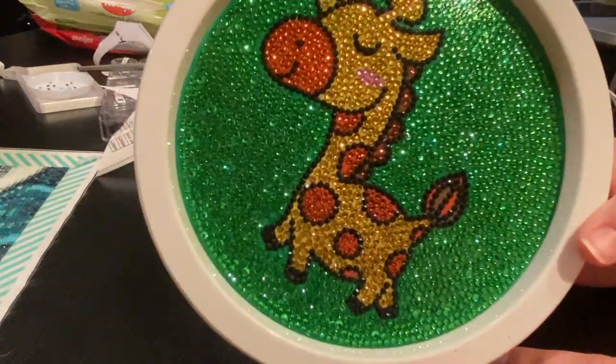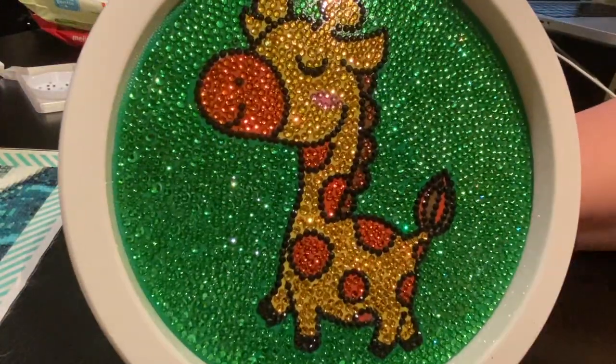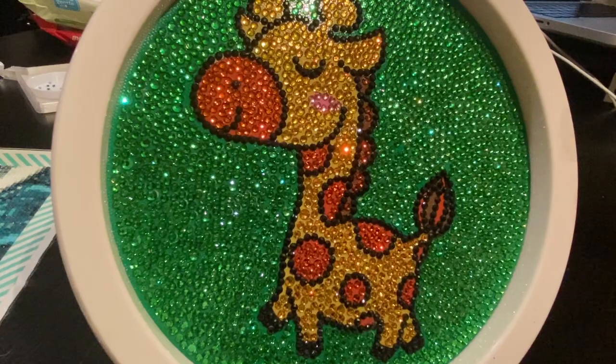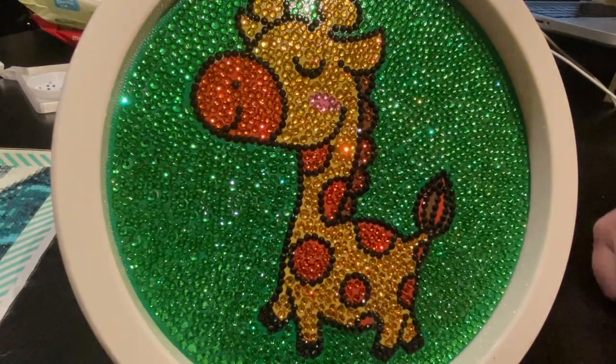So that is my finish number six — my sparkle giraffe, baby giraffe. Thank you guys so much. If you like videos like this, give it a thumbs up. I'd love if you would subscribe — join our family. And until next time, be blessed. Take care. Bye-bye.